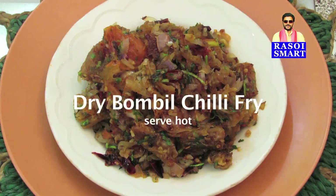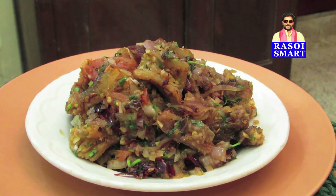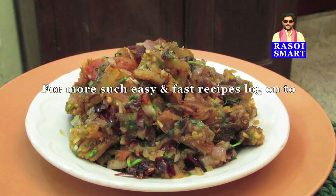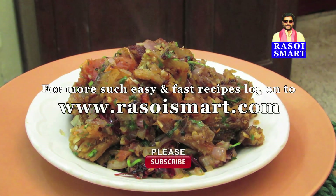Delicious dry bumbil chili fry is ready to serve. For more such easy and fast recipes, log on to www.rasoismart.com. Please do subscribe to my channel.